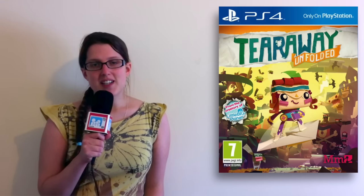Thanks for watching our 2 minute guide to Tearaway Unfolded. Let us know what you think about the highs and lows of the game in the comments. If this is your first Family Gamer TV video, subscribe for more Family Guides which we'll be bringing to you soon.